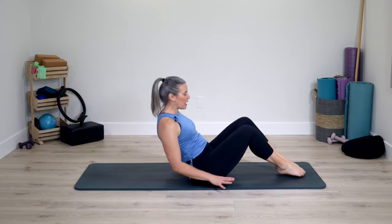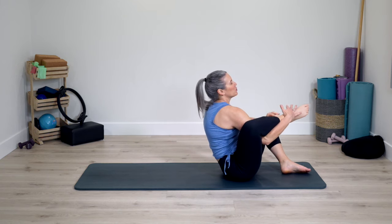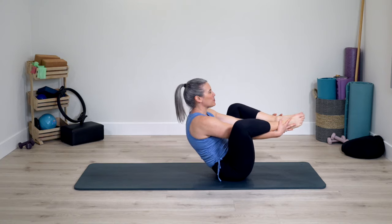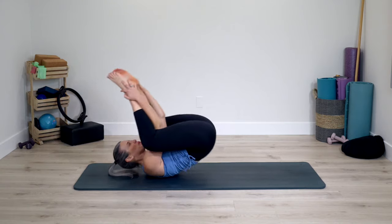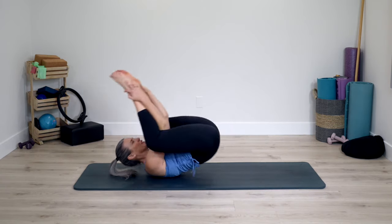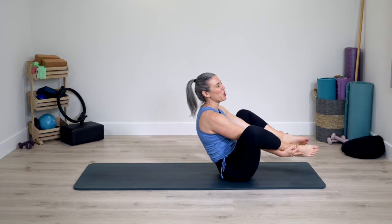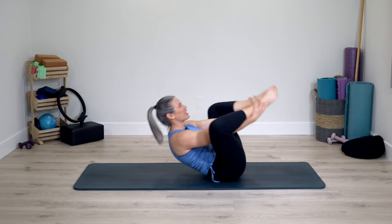Bring yourself up. Either grab on the outside of the legs or around and through, preparing for seal. We roll back and up. We can keep it here, or it's called seal because we clap — one, two, three — clap back, two, three. It may be one clap at a time, it may be none today. This exercise can take a long time. Staying up, cross the legs, sitting in a cross-legged position.